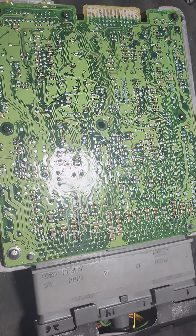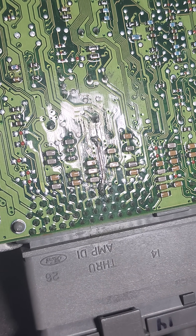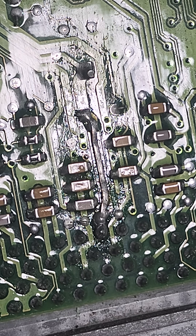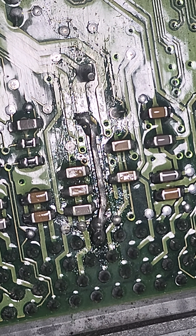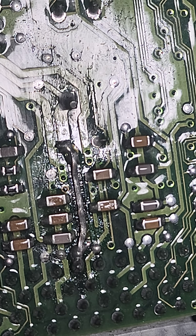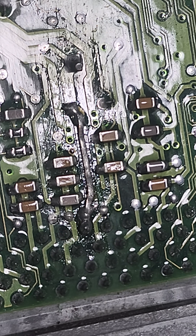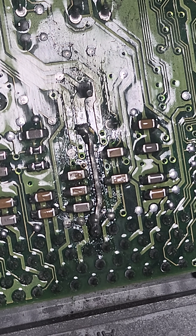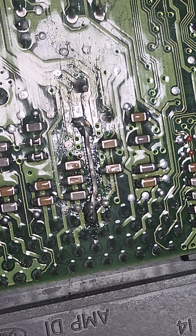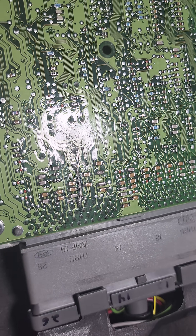This is the trace that we repaired. Repairs are always a little ugly, but the work is solid. The area around it is re-coated with a replacement conformal coating, so it looks a little uneven compared to the original sprayed-on coating. But that's your new trace, and that fixed up your power problem.